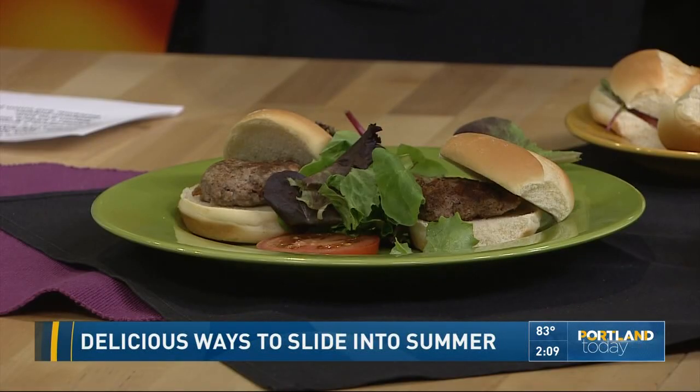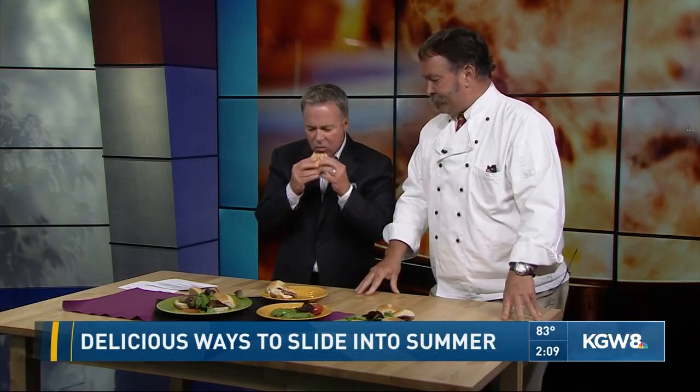You reduce the onions down until they become sweet, then deglaze with a little balsamic vinegar to make a balsamic onion jam. Incorporate that into your ground beef, use an ice cream scooper to portion them out onto a sheet pan. It has a wonderful sweetness and is very flavorful.